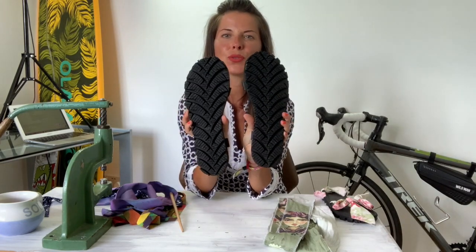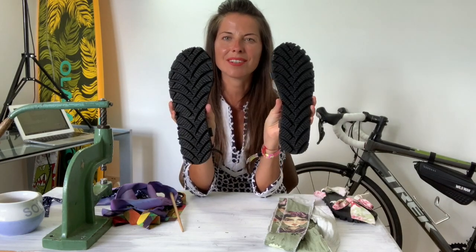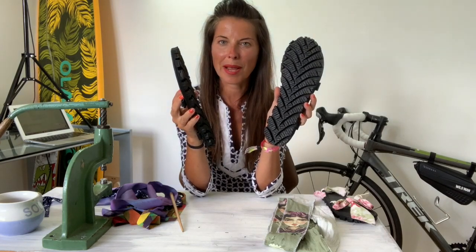These are the sandals — the shoes — and you can see that they are made out of car tires. The tires are new but they are rejected, so it was a waste for the company.